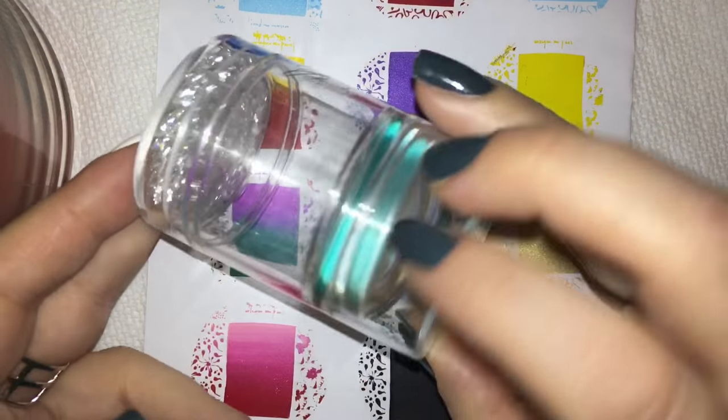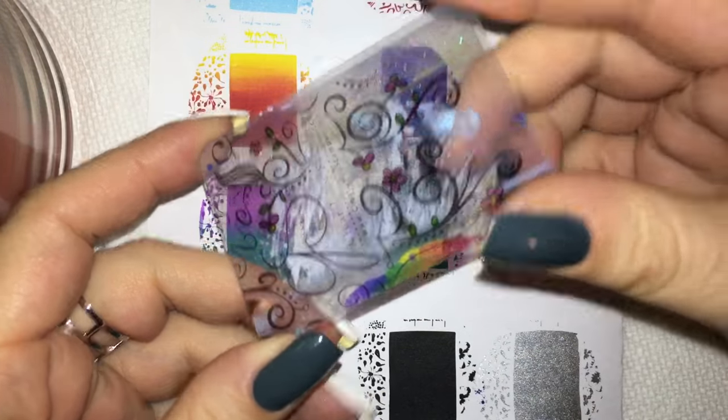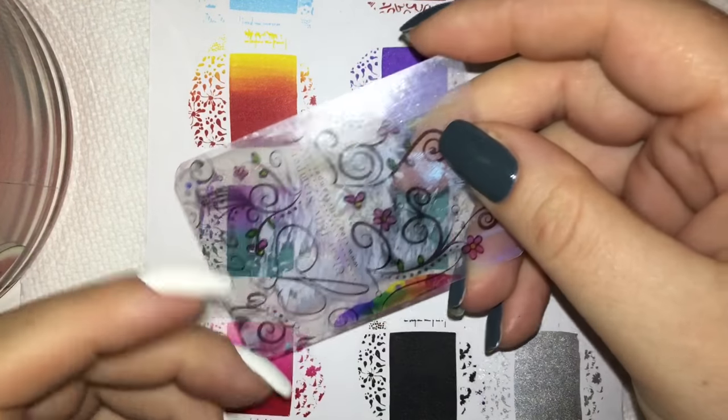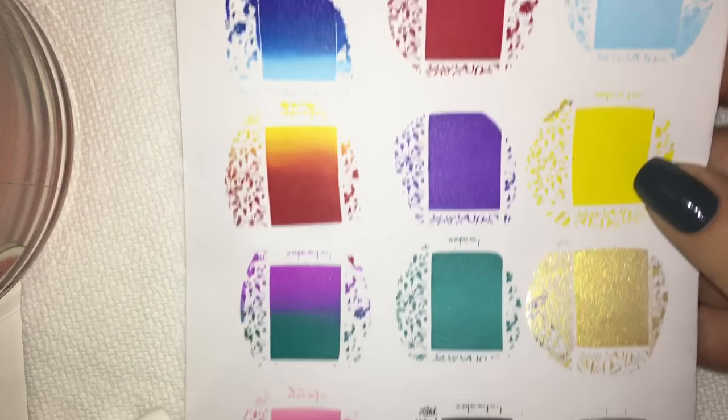For all of these I used Born Pretty Store stamping polishes along with my Clear Jelly Big Bling Stamper. I also used the Clear Jelly Stamper scraper — excuse the mess, but that's what happens when you stamp. It is well loved and well used, as you can see.